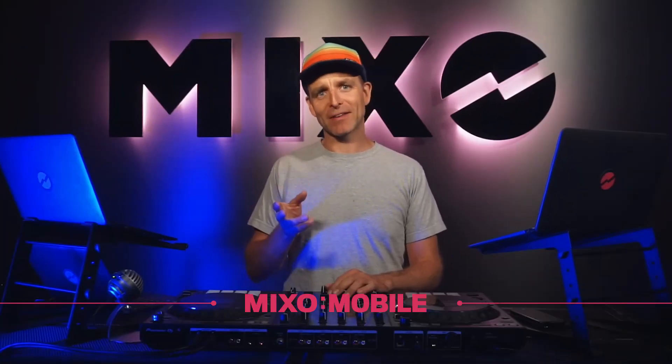Welcome to Mixo. Today we're going to go through the three things that Mixo is going to do for you. Number one: Mixo Mobile.